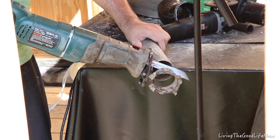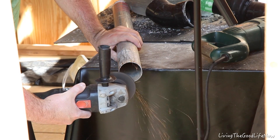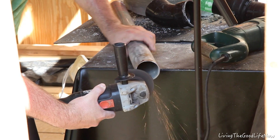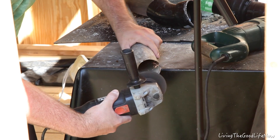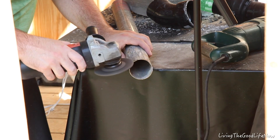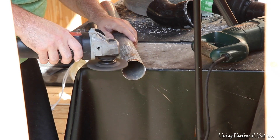You want to make sure this pipe is metal and not PVC, because it will get hot. Although the blower motor is PVC, I feel that the three feet will give it a good enough distance to keep it from melting. But we will find out in part three.